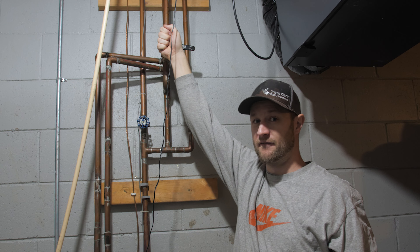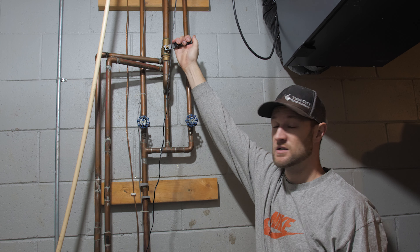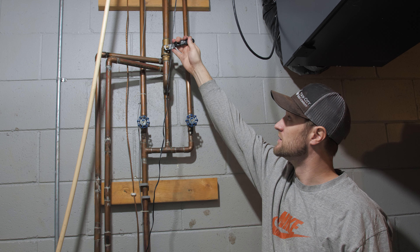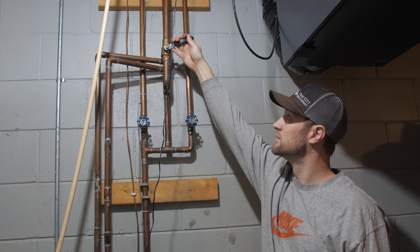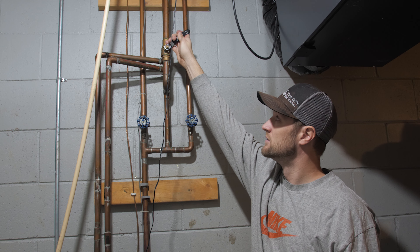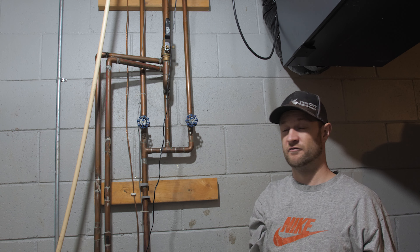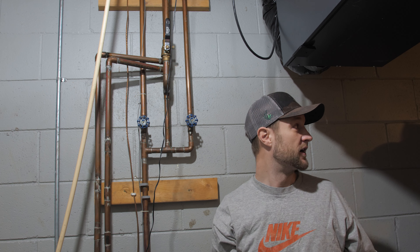Once you tighten it, you don't want to just open this thing full force and let the water flow. You want to very slowly let water out and let those pipes fill up so you're not blasting it with pressure. Slowly let some water out, let it fill up a little bit, and eventually your pipes are going to fill up and everything's good. We have now successfully turned on our water for our irrigation — that easy.